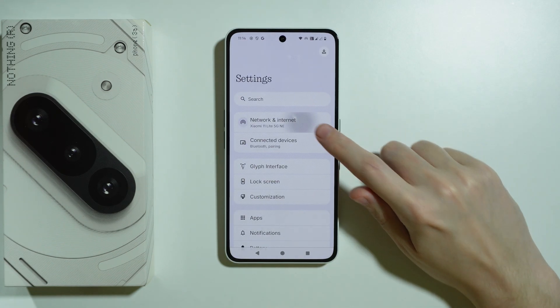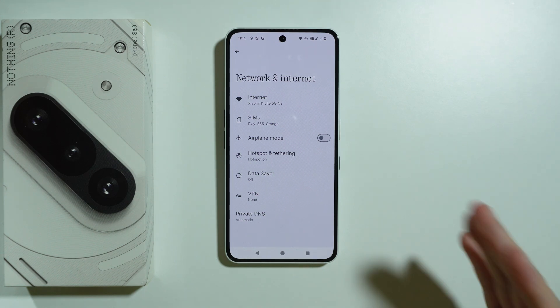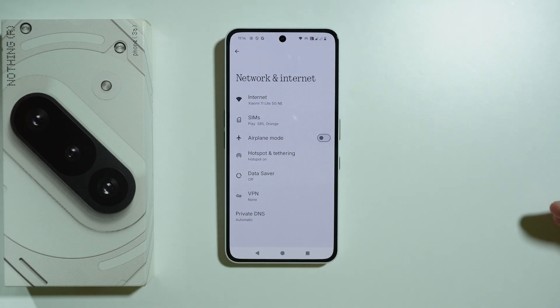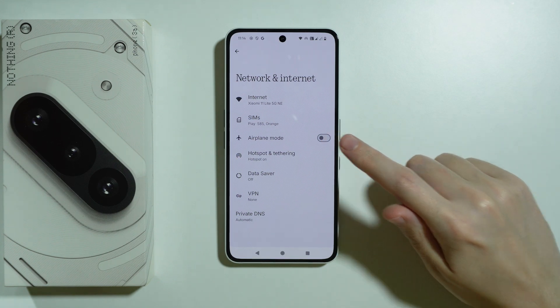We're going to go to Settings and choose Network and Internet. First and foremost, make sure that airplane mode is disabled — sometimes we can turn it on by accident without even being aware of that, so just make sure that it is disabled.